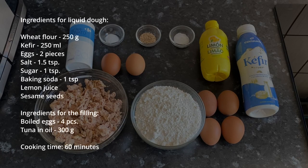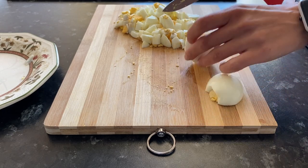The list of ingredients is in the description. Cut the eggs into large cubes.